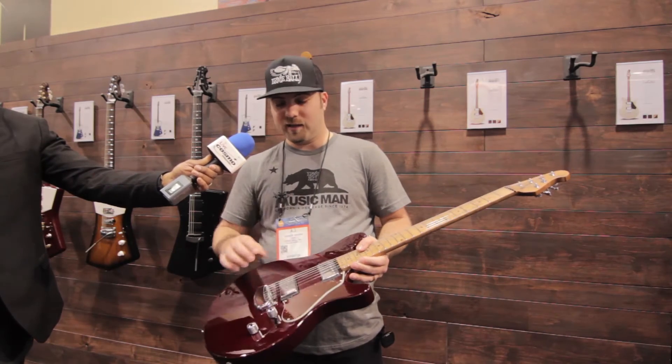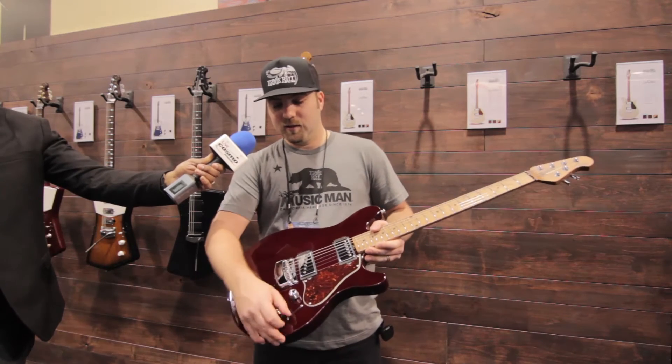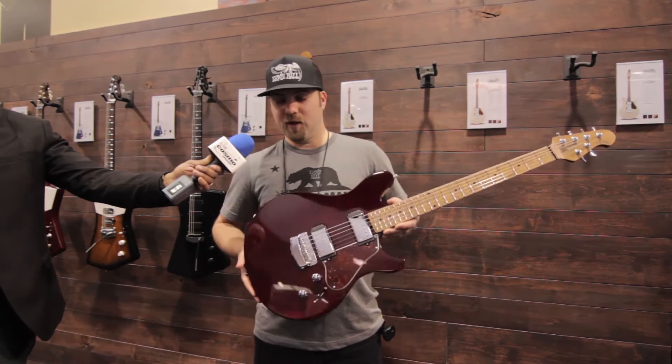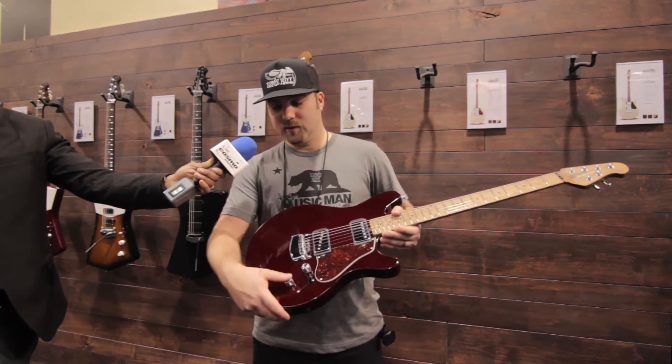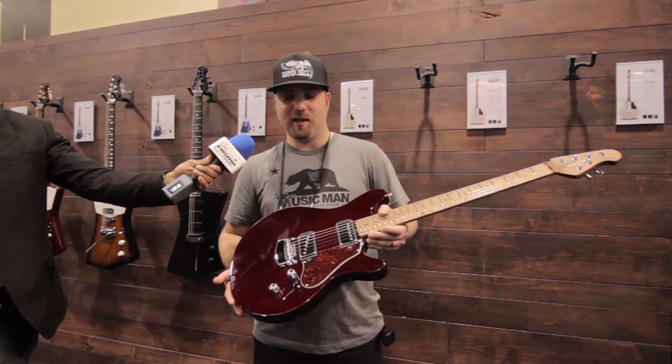It features a humbucker in the neck, a single coil in the bridge. These are Music Man design pickups. Three-way switch. The volume knob is a push-push, which also controls a 20 dB gain boost. You can split the neck pickup right here so you can get a single coil sound there.